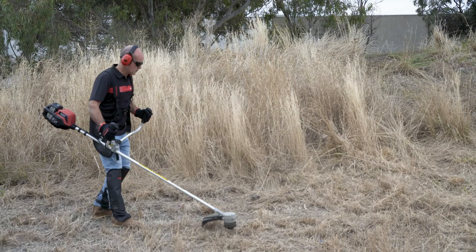Pretty good, really well balanced. I think for the thicker stuff you'd use the metal head, but it's as strong as what I use at the moment. Good product.